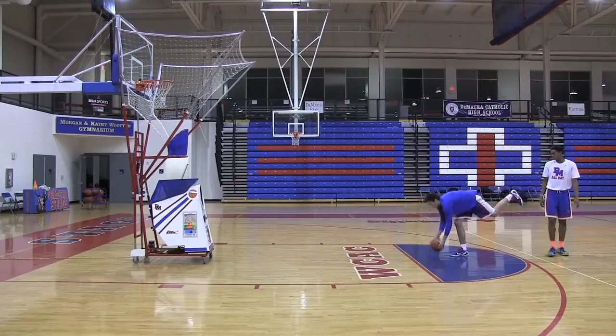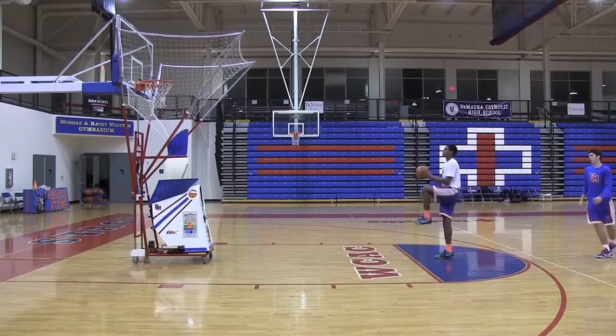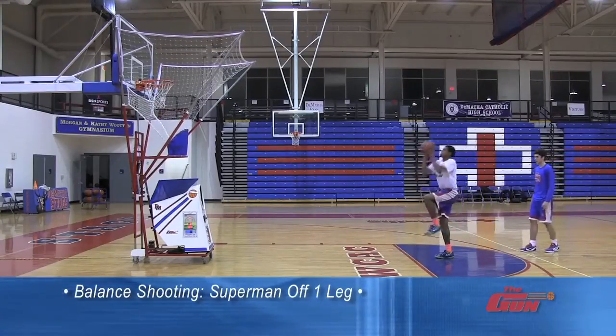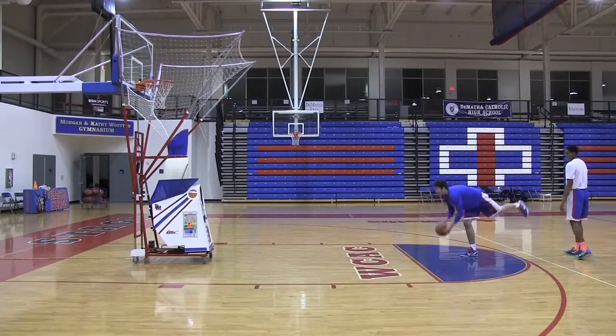A more advanced version of the one-legged balance will be to have the players bend over at the waist and touch the basketball to the ground. This will challenge their proprioception and their body awareness because visually they're taking their eyes off of the rim.